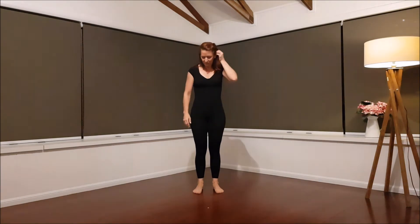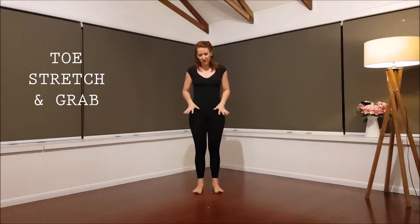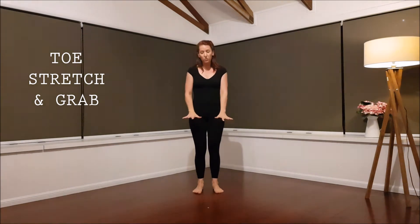In this track we're focusing on foot strength and ankle strength — specifically our toes and our ankles. We're going to start by trying to stretch our toes out as far forward and wide as we can, then grasp the floor and pull back.